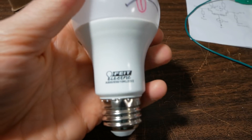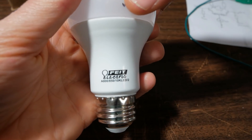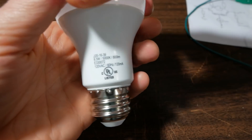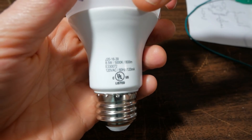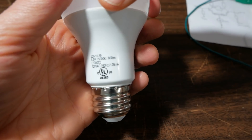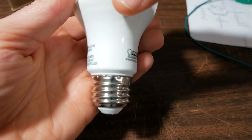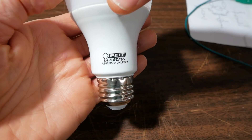Taking a closer look at this: the specs show 8.5 watt, 5000 Kelvin, 800 lumen, and it's a Fight Electric.